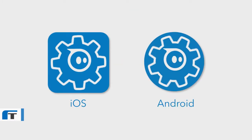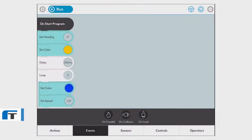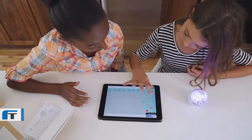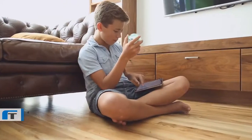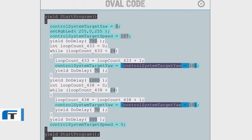Get started by downloading the Spark app and connecting to your ball via Bluetooth. If you're new to coding, learn some basic principles by first exploring the sample programs. Then set off to create your very own using drag-and-drop commands like roll, spin, flip, and color change. At any time you can even access the actual code behind the blocks and get a sense of how text-based programming operates.